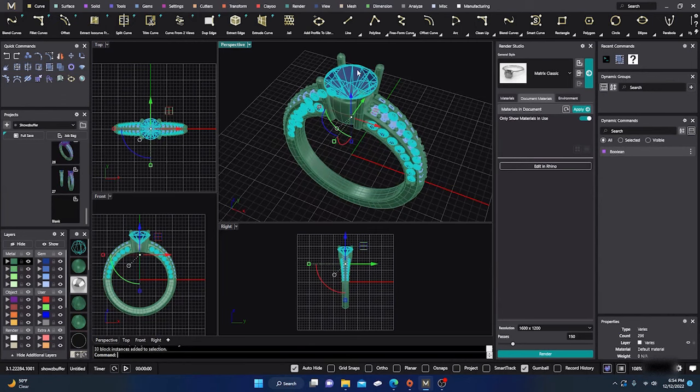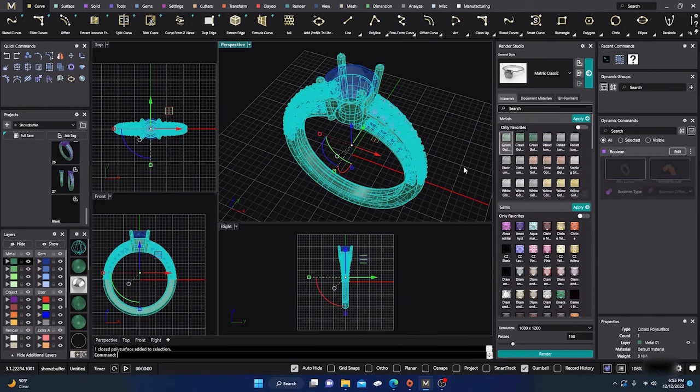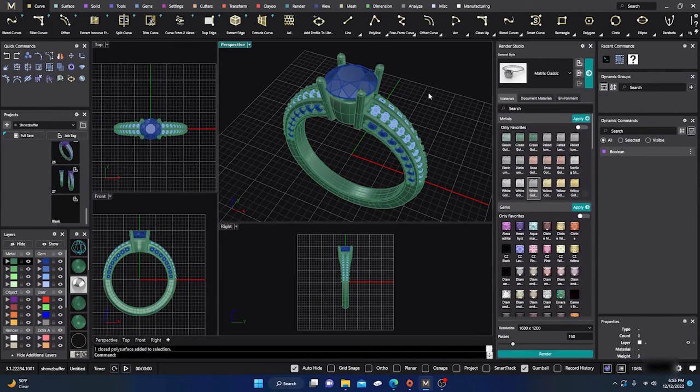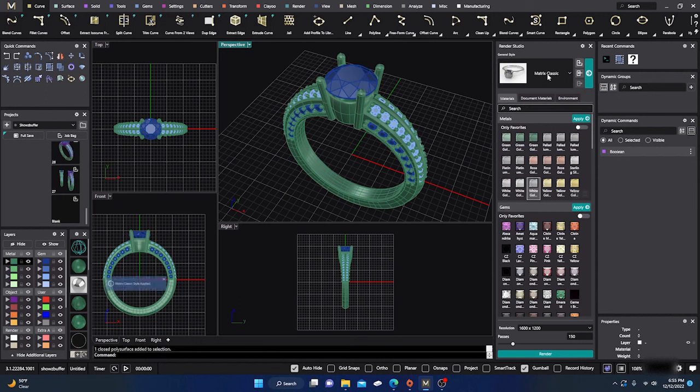I grouped all my blue objects because we're going to make those sapphires, and we'll keep the white gemstones as diamonds. Let's go to the materials tab and start applying. I'll take my green selection and put it on white gold and apply. Matrix Classic seems to work best for rendering — just really seems to work the best. I'll make sure Matrix Classic is activated and applied.